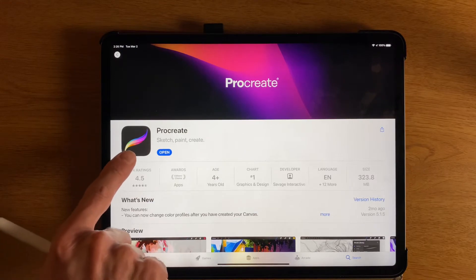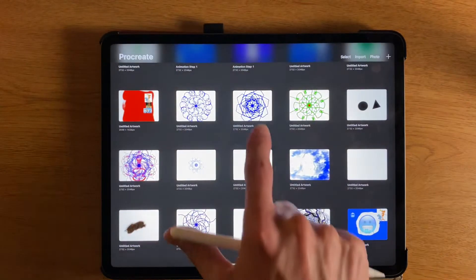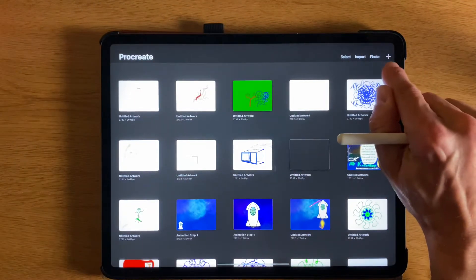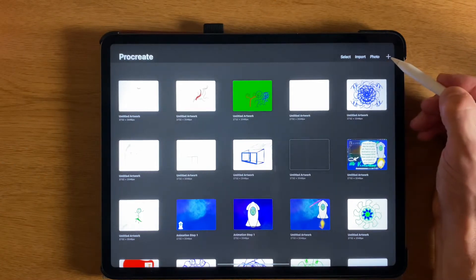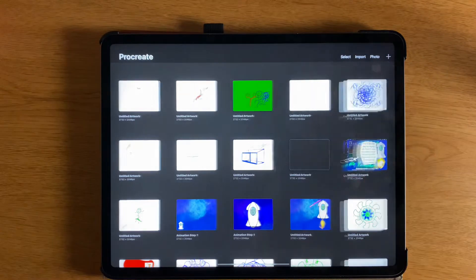This is what the icon looks like in the App Store. I'm going to start by just opening up the app. When you first get in, you won't have all these projects, but to start your first one, you can click this little plus sign in the corner. Whenever you want to add something, you can hit the plus. I'll say screen size.